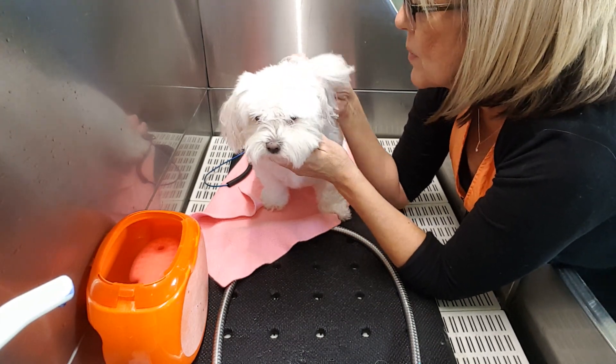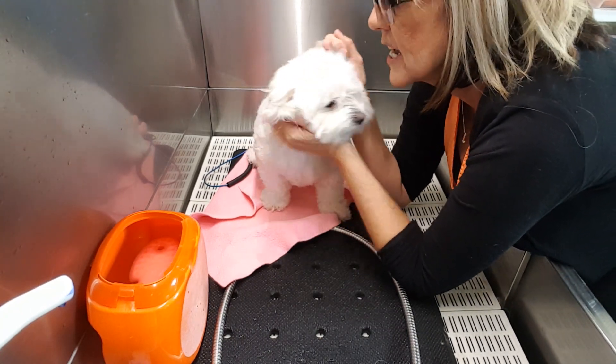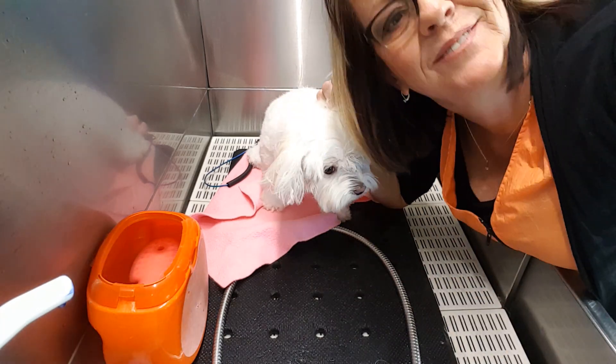If you've never used a Yuppie Puppy bath brush, all I can say is you're missing out. Save yourself time, make yourself some more money, and make the dogs and your clients happy. Right, Chloe? Thanks for watching.